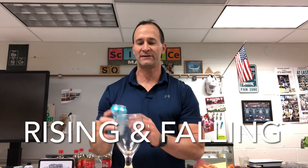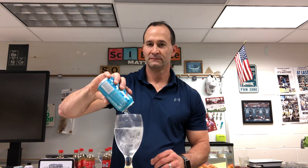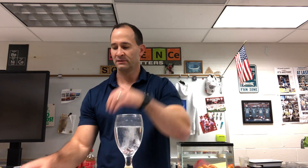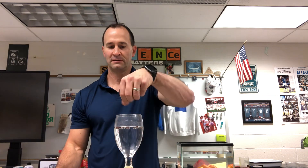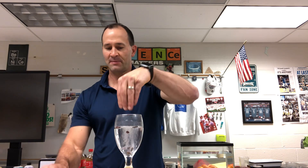Demo three is called rising and falling. We take our sparkling water from the previous demo and pour it into a cup. Then we take some raisins or craisins — I'm using craisins — and put them in here.